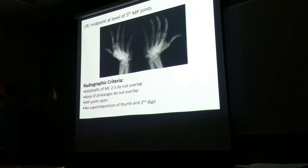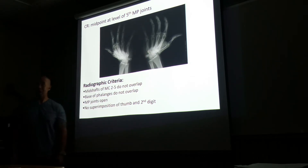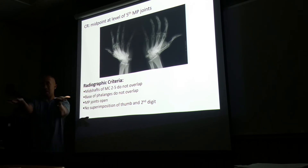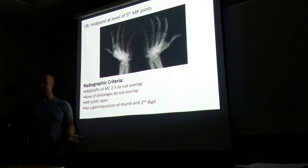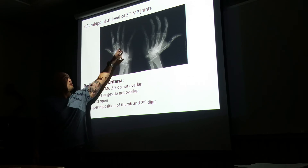The central ray is going to be at the midpoint at the level of the fifth metacarpophalangeal joint. We are assessing both hands. We know it's an oblique because of the slight concavity and flatness — but what about the metacarpal heads? Is this a true oblique? No. It could be a better oblique. It almost meets the criteria of either AP or PA — it's only a slight oblique, so it's not a true oblique. Because a true oblique is something like this — three, four, five — two separated.